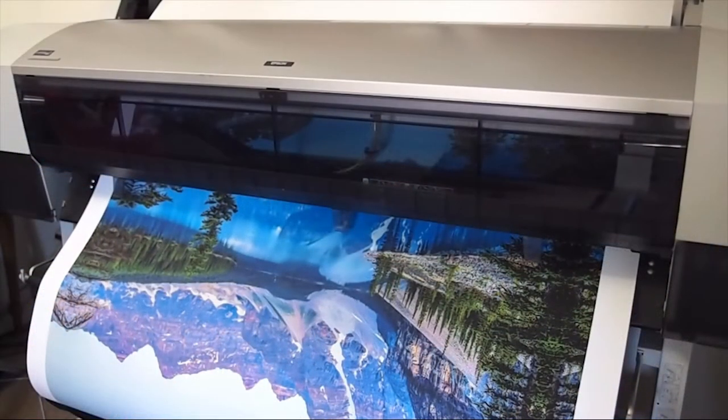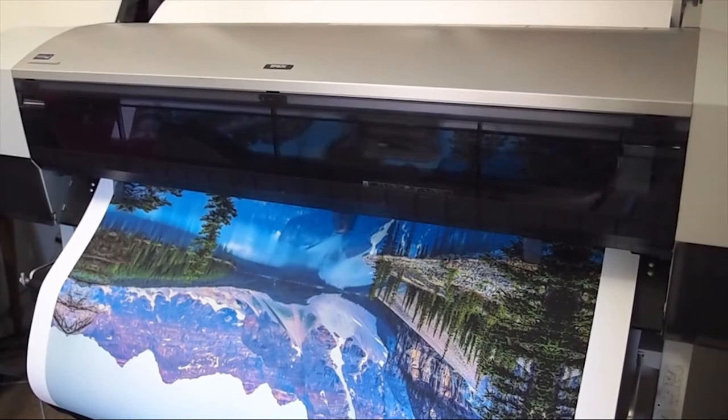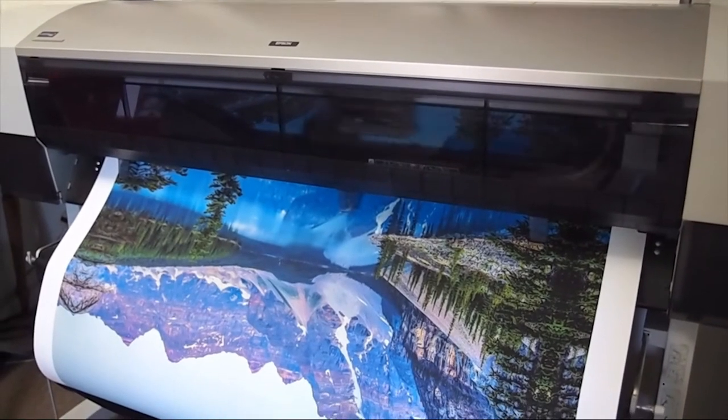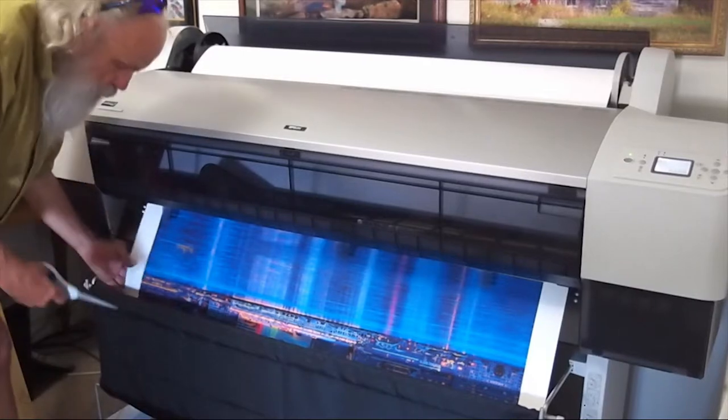I feel that the Epson 44 inch printer in concert with Epson Exhibition matte canvas allows me to make the best possible prints from my work. The wide color gamut, clean blacks, and brilliant whites make a bold statement.